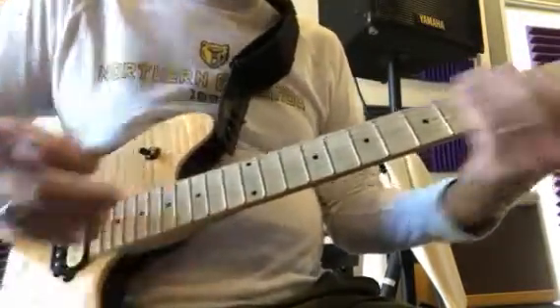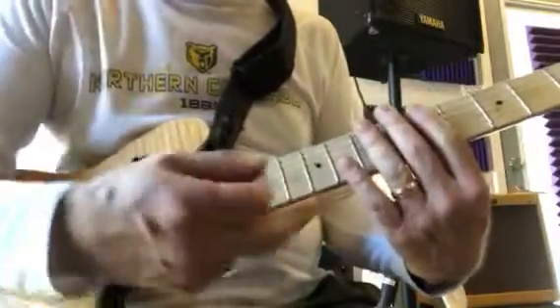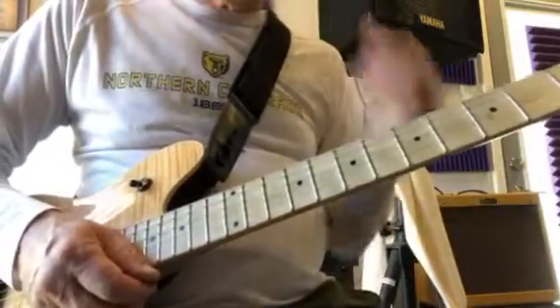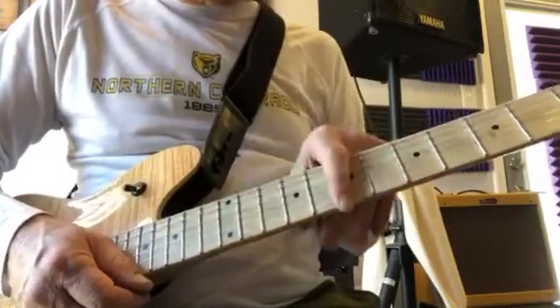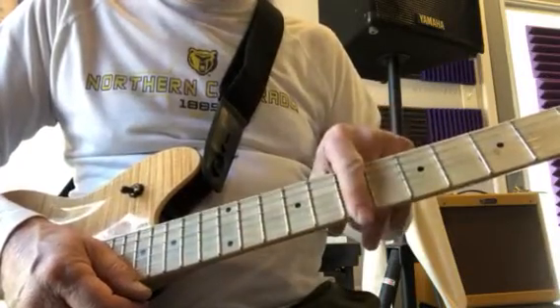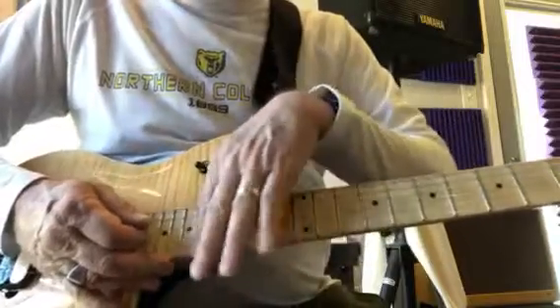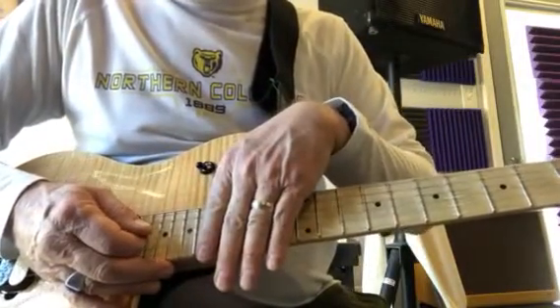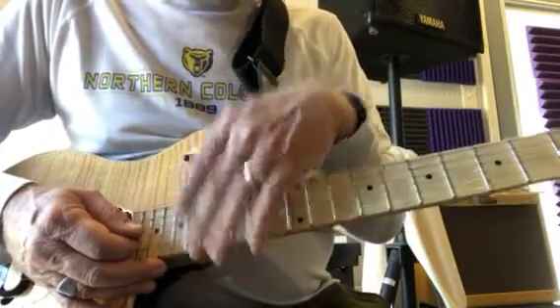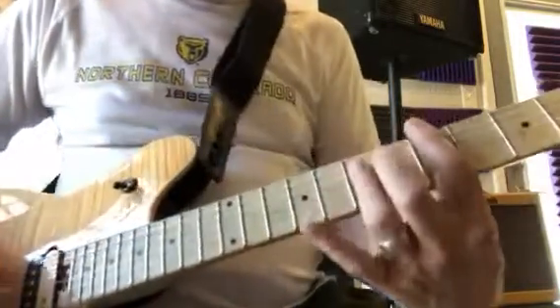It goes back into the lead. We can play the lead in two different spots — we can play it right here, which is going to be E major pentatonic, and we can play it down here, which is also E major pentatonic. The notes are all in E major pentatonic. Now if we play it here...